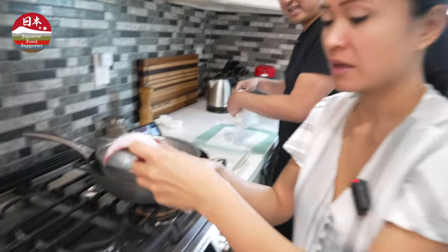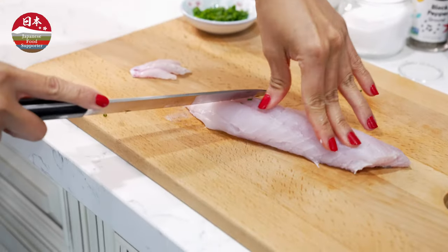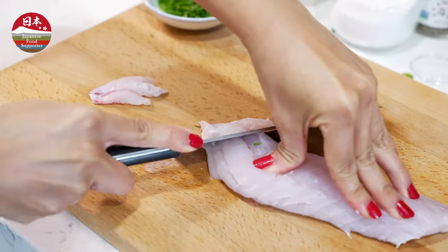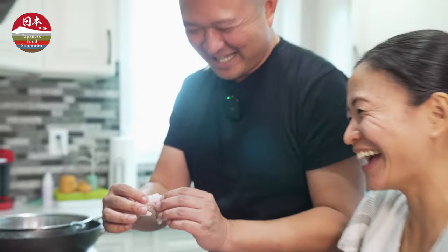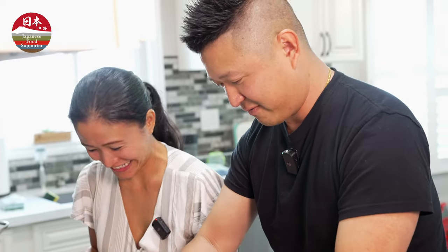You're going to cut it over there. I think that's good. It's hard without a sashimi knife. Do you have a sashimi knife? I don't have one. I think we're going to have to buy lunch. This looks like the right size.